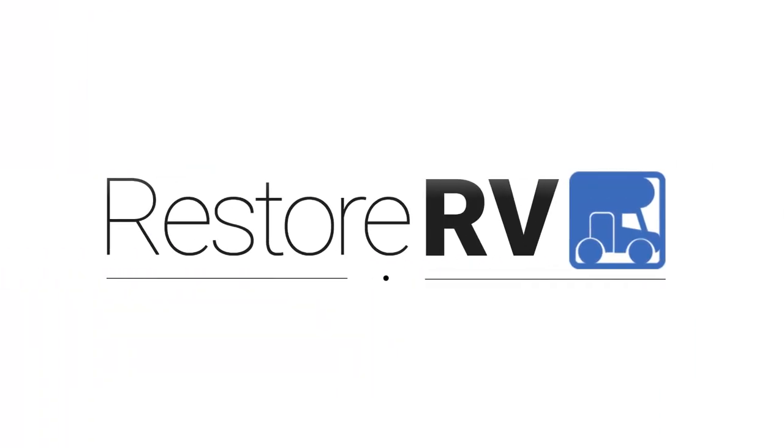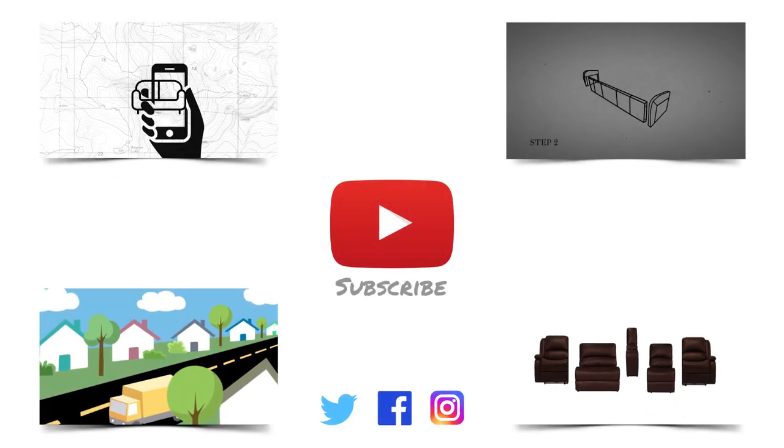For more information, please call or visit our website at RestoreRV.com. Be sure to check out our YouTube channel for more installation videos.